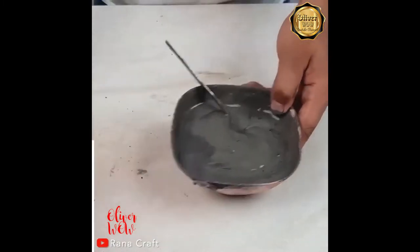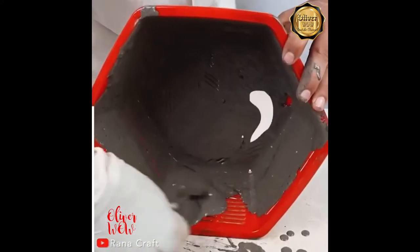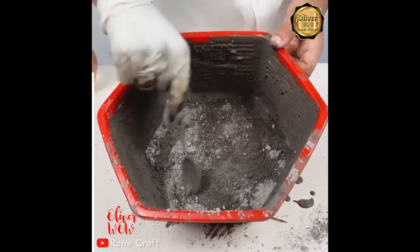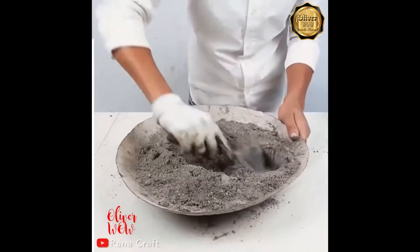Mixing cement is a bit of a guessing game. I think the secret to a good batch of cement is adding the right amount of water. Sand, cement, and water — mix well.